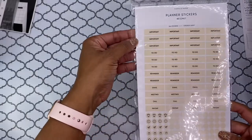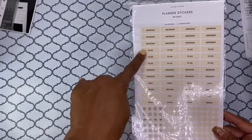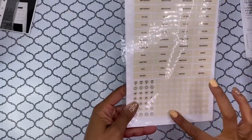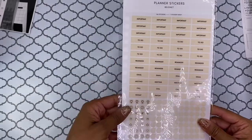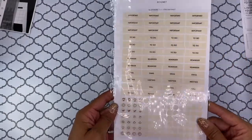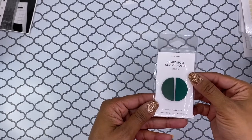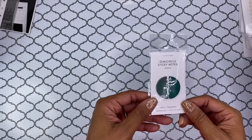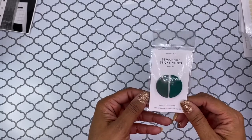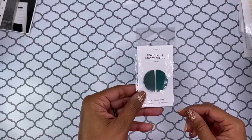Then we have these planner stickers, which have the same punching to the side. So I know that these will also work on the notebook — there are a bunch of word stickers, and then you have a few icon stickers and some cute little drops. It's super cute — it's like a beige kind of color, but it's actually a really pretty color. And then here are the sticky notes — matte on this side, and then this side has the transparent half-circle sticky notes, and there are 25 sheets each. Not sure what I would use these for other than like a page flag situation, but they are very pretty. I love that color.